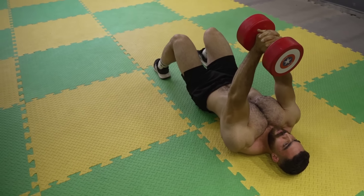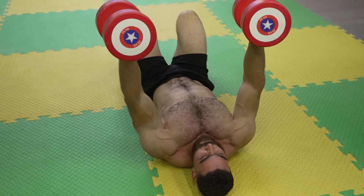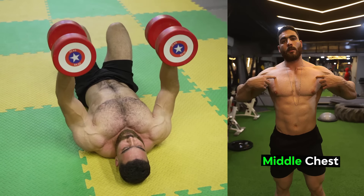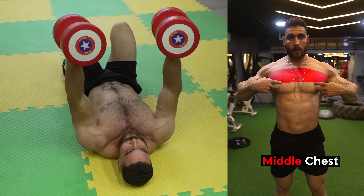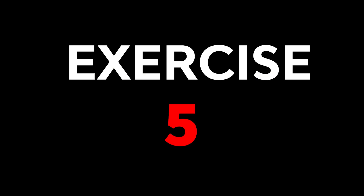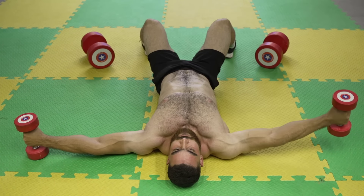Keep the elbows locked close to the body throughout the movement. The fourth exercise: dumbbell lying on floor hammer press. Targets the middle chest. Do three sets of 8 to 12 reps. The rest period is 60 seconds. Use an appropriate weight that you can control well. Remember to keep your torso and pelvis stable throughout the exercise.